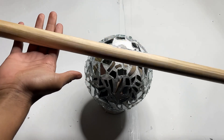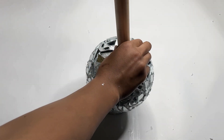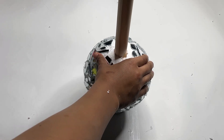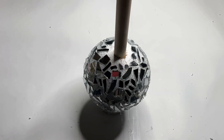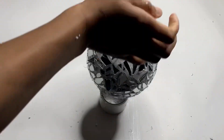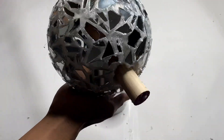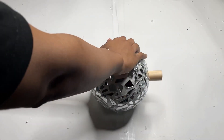Next I am taking this dowel that I got from Home Depot and I'm going to insert it in the hole. I'm going to break off that extra piece and there you have it — I completed my first ball. Now I'm going to add the next two.